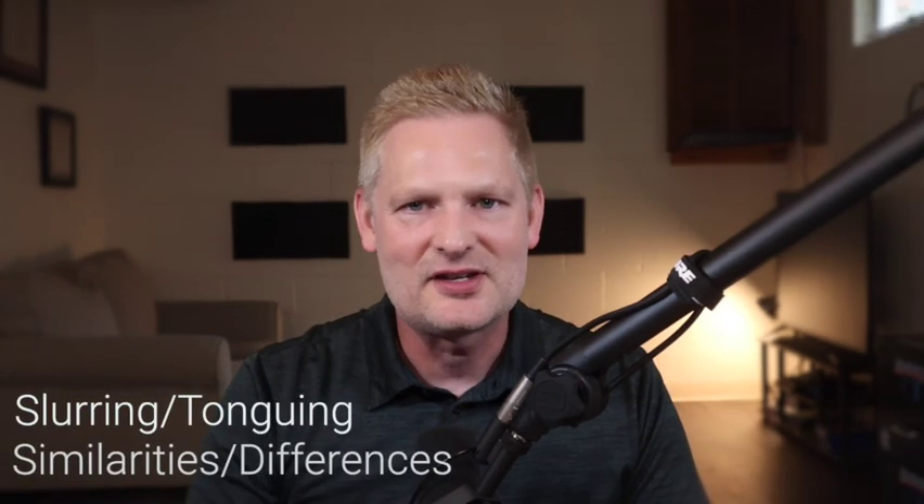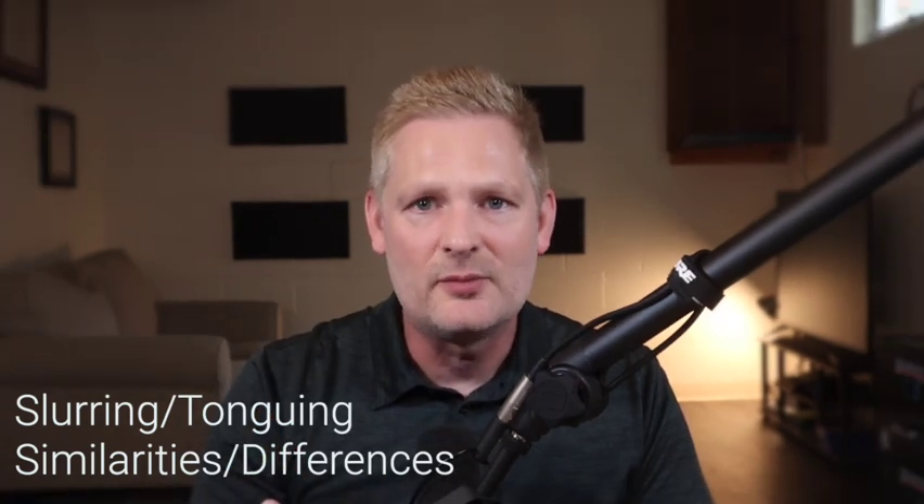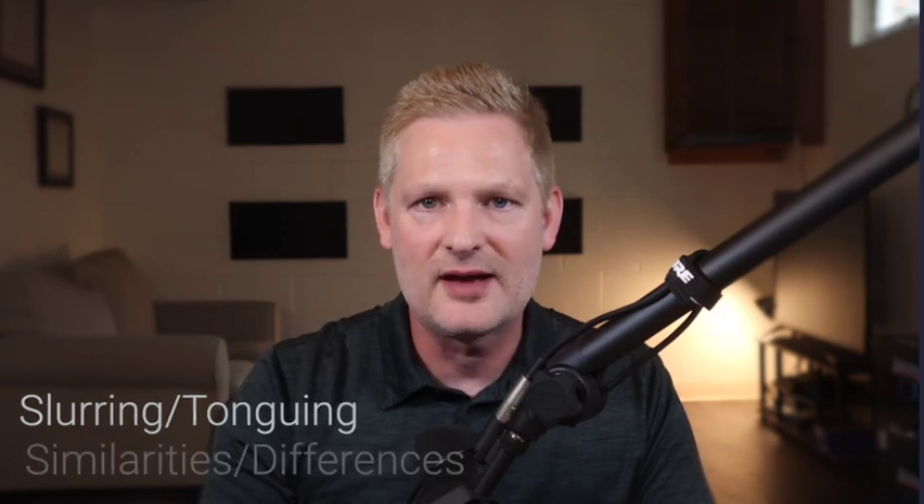First, using the notes that we have already learned — C, D, E, F, and G — I want to highlight the difference between slurring and tonguing. Slurring is just a technique where we smoothly transition between notes without using the tongue. Take a listen to the difference. The first pass will be the slur and the second pass we'll be articulating or tonguing those same five notes.